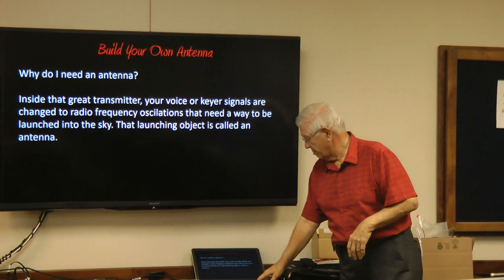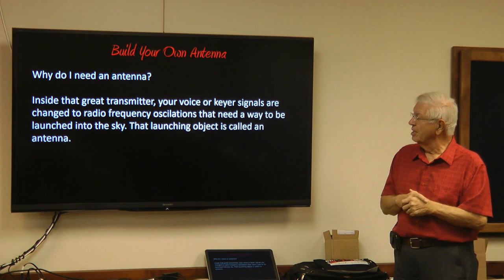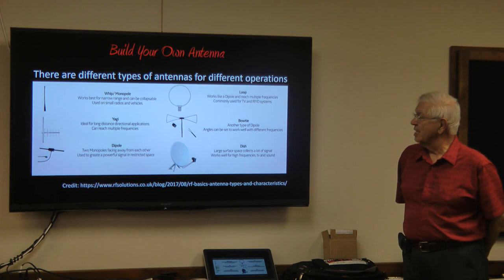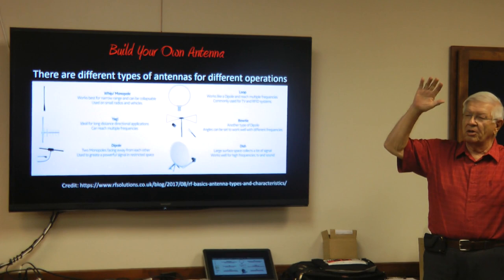Why do you need an antenna? Inside the great transmitter, your voice, your key, or signals change the radio oscillations inside. But you need that antenna to be able to launch it out into the sky. Different kinds of antennas include whip and monopole — those are on your HTs. Loops are good for directional transmission and reception. If you watch those World War II movies, they've got a loop antenna on top for direction finding.